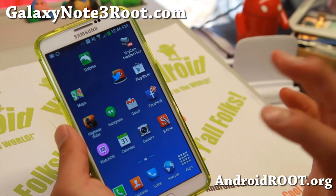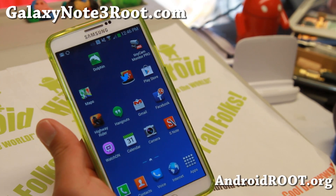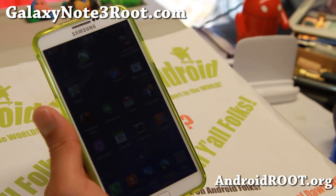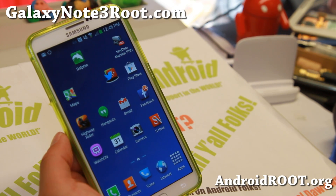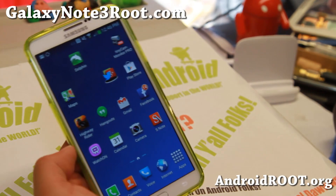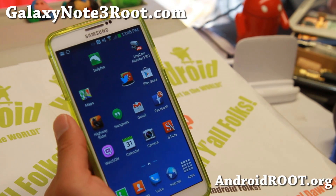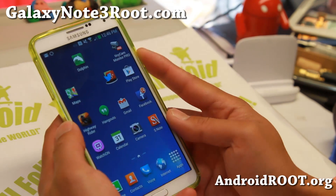Unfortunately, there's not an easier method. But since this root method is here, there should be an easier method in the future using Loki Doki or SafeStrap if XDA user hash code gets to it. So for now, this is the only method. And you'll have to use Windows or use a VMware running on top of Mac or Linux for now. That's the only way.